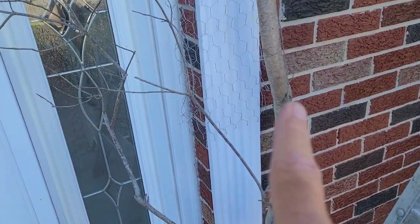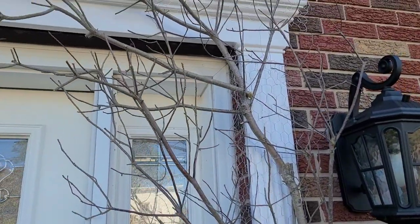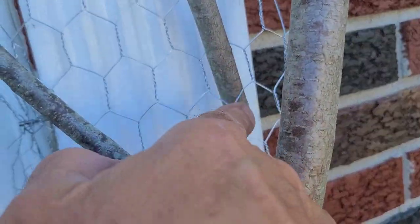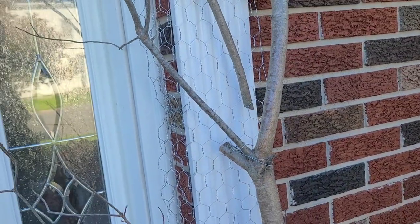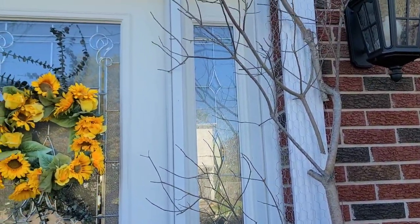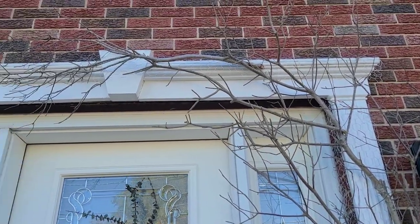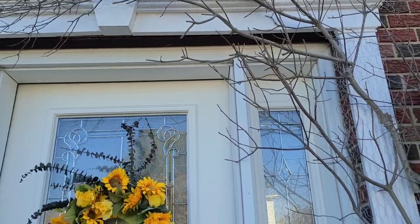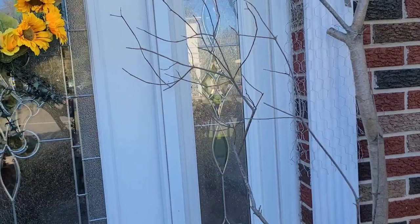I started putting the branches in here — I put them through the chicken wire and also wire them to the chicken wire. If I did this application inside I wouldn't necessarily have to do it as much, but I'm a little nervous out here with the wind, and we're supposed to have a windy rainy day tomorrow, so we'll see how it holds up. I came only halfway across the door — I'm doing this asymmetrical look, which I'm big on for my fall decor this year.